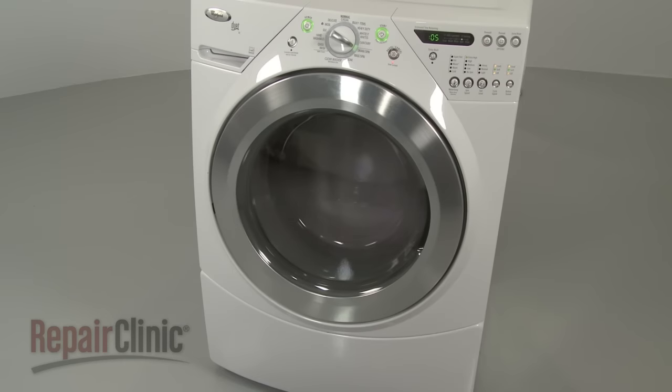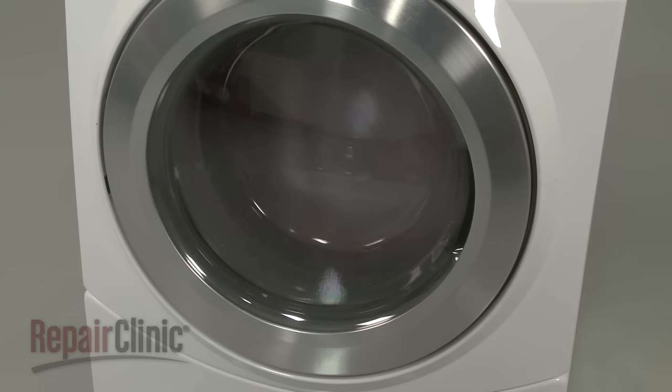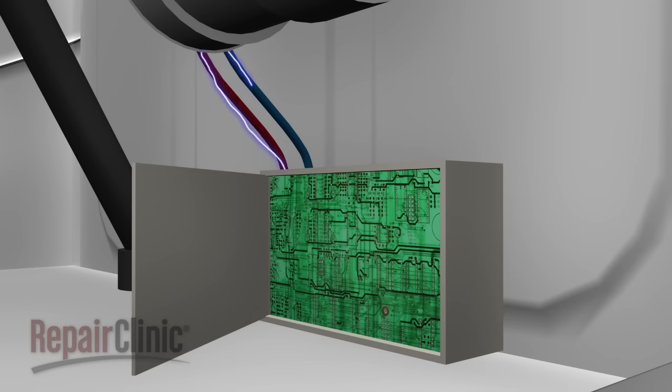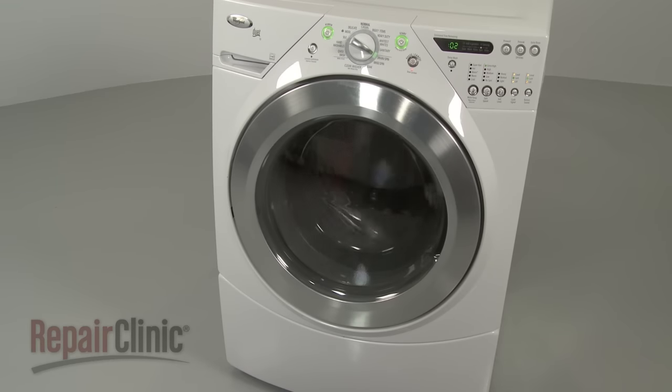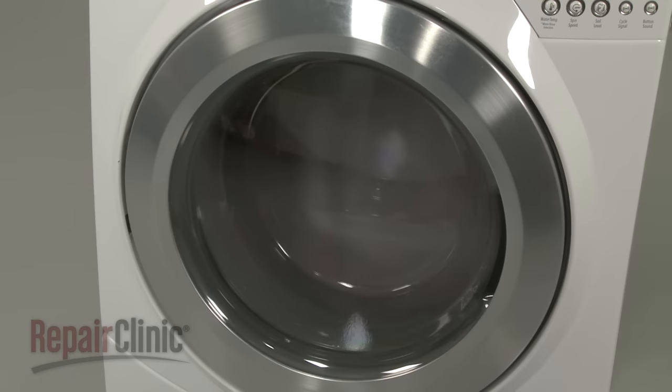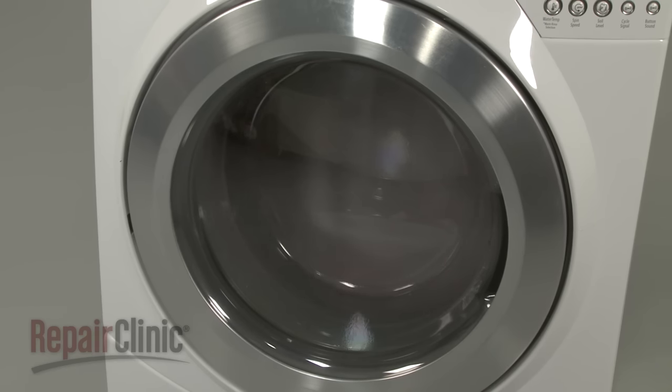As with the wash cycle, the drive system rotates the tub during the spin cycle. However, the speed of the rotation is increased dramatically. The main control or motor control unit will vary the voltage to the motor or stator at the beginning of each spin cycle to rotate the tub slow enough to evenly distribute the laundry. As the cycle advances, the voltage is increased, resulting in a high speed spin. Front load washers spin faster than most top load washers, which helps to reduce the drying time.